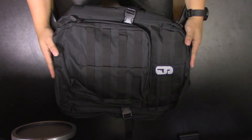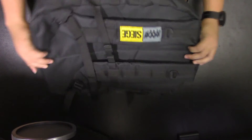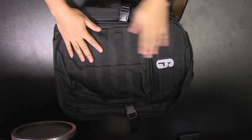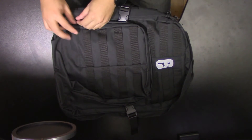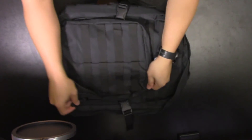Welcome back. What came in the box was this awesome tactical backpack — black on black — and some goodies inside. Let's check out what's inside first and then I'll talk a little bit more about the backpack itself.